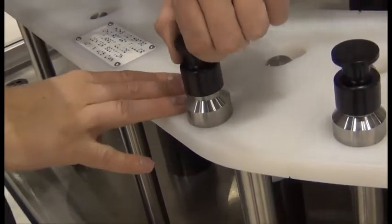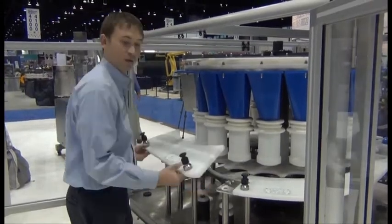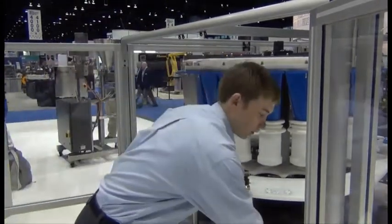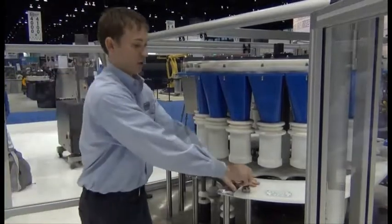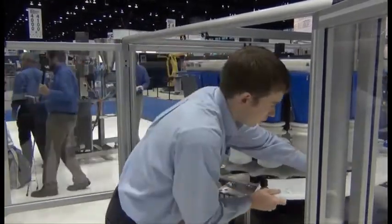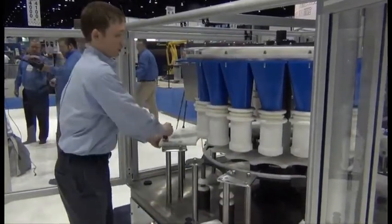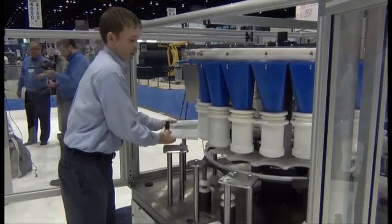There are spring pins that all you have to do is pull up and slide parts off very quickly and easily. The benefit of using the mushroom guides along with the spring pins allows for very fast and easy changeovers that anybody can easily accomplish.